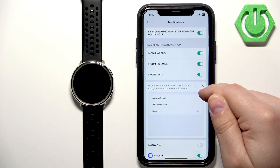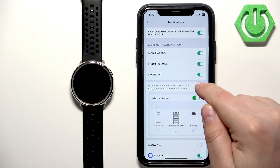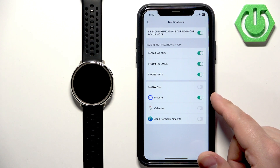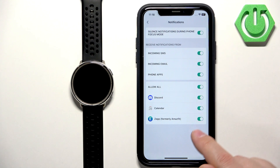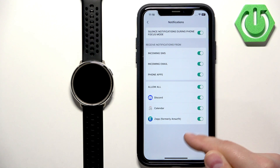If you enable phone apps, you will see a list of applications you can allow notifications for. This list will fill in as you receive notifications from different apps. So after you install an application and receive notifications from it, it will appear in this list.